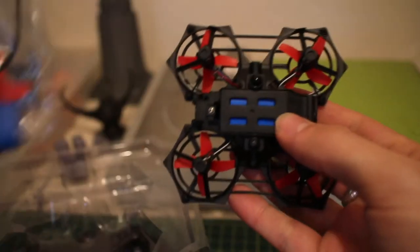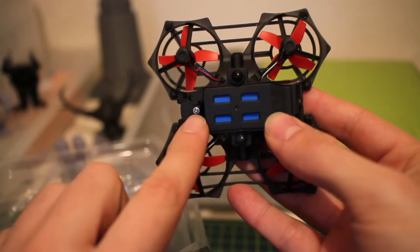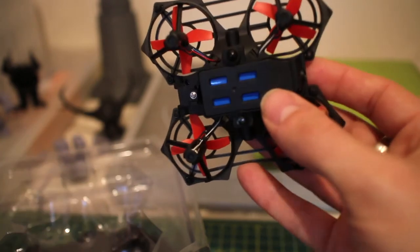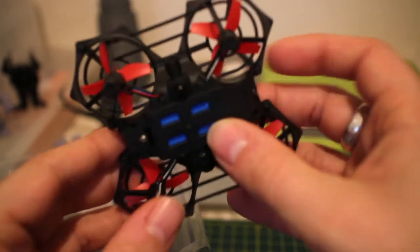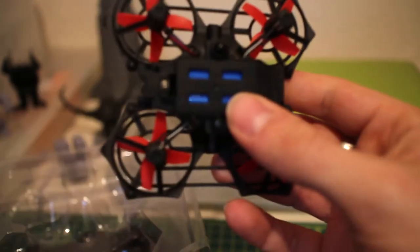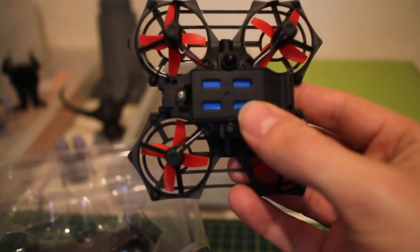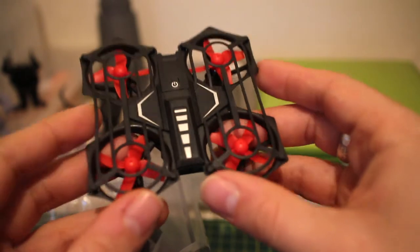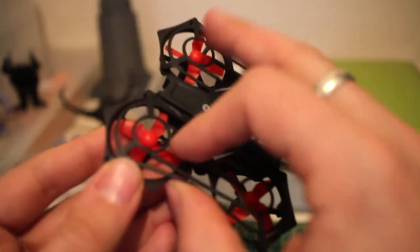They give you a USB charger and a screwdriver. The quadcopter doesn't plug in directly — the screw comes off, the battery comes out, and you plug it directly into the USB charger. That's exactly how they want you to charge it. Some quads come with a little port on the body, but this isn't one of those — and that's okay.